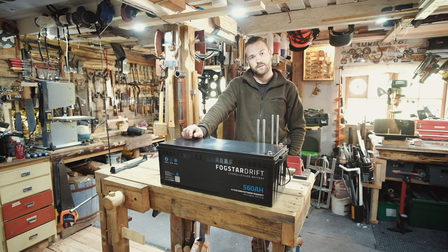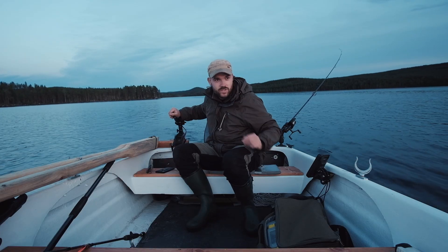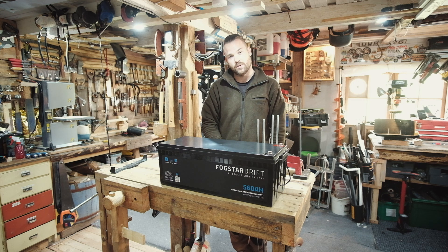I also use their 100 amp version in my van when it's not broken — the van, that is. The battery's been perfect. I've been using it in the boat as well for the trolling motor. These batteries are mega. Two of these together — 560 amps at 24 volts. That's a lot of juice.